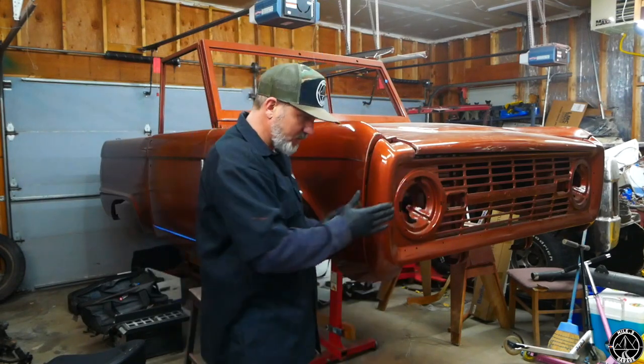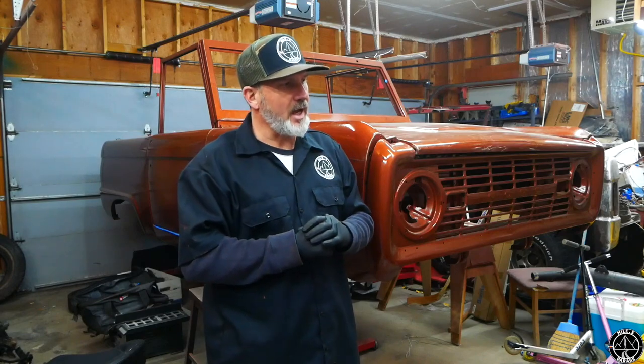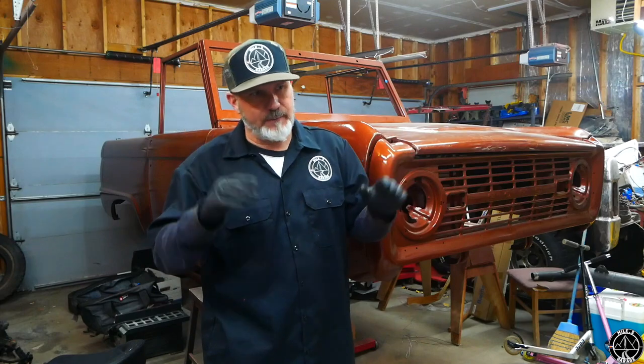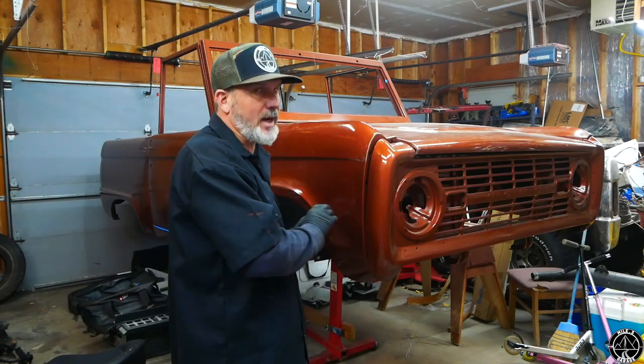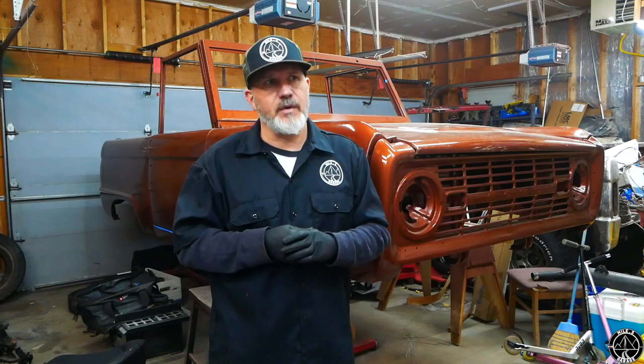Originally I wanted to do a Coyote swap in this truck, but those run a lot of money — like six grand or more. I can get a motor for three, then you've got everything else to run it. I don't want to put that much money into this truck. Looking at horsepower numbers, people have been pulling power out of these motors for a long time — very equivalent to what a stock Coyote motor will pull.